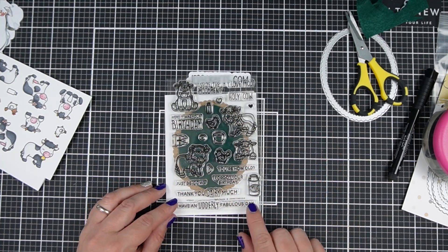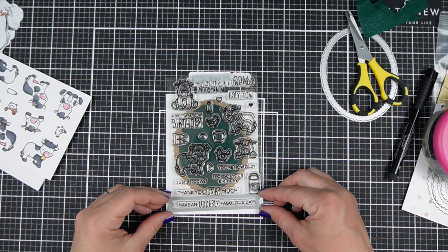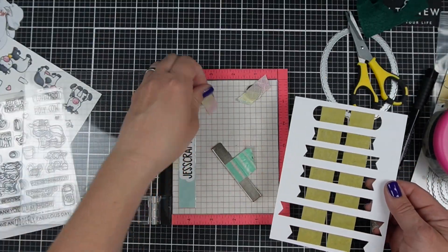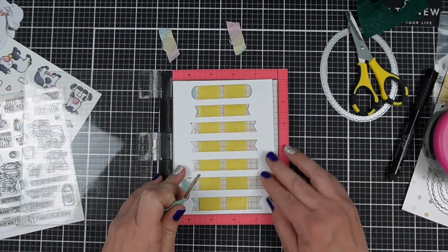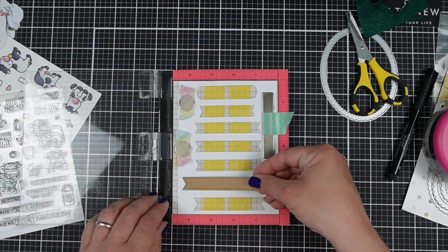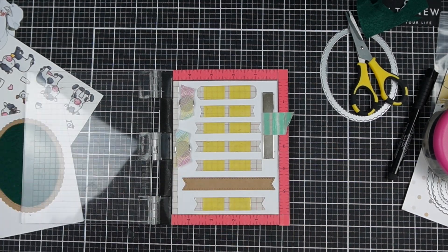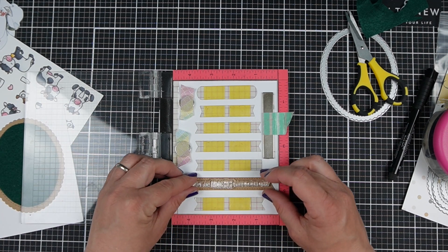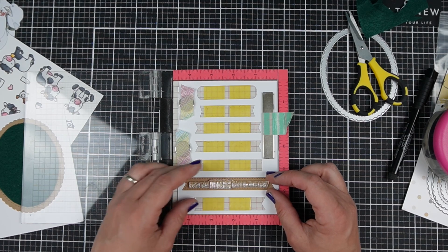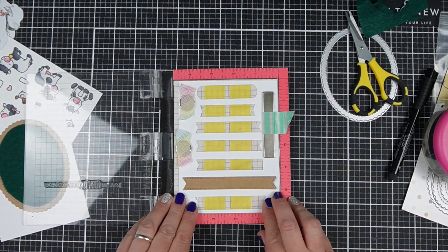I'm going to use this Heffy Doodle cow stamp set, and to make this more like a traditional card I'm going to add a sentiment. You could of course skip that and just use any stamps from your stash. I thought it might be fun for it to act as both a birthday or thinking-of-you card and then a fun activity the child can continue to do afterwards, and this should be super mailable.